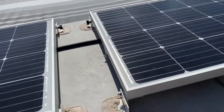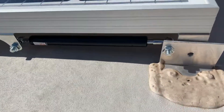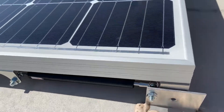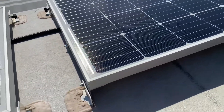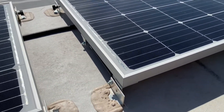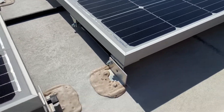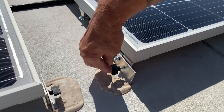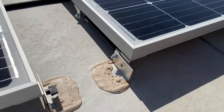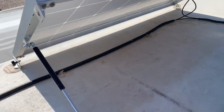So what I did was I bought on Amazon — you can't really see it, it's in the shadow there — I got some hydraulic gas struts and figured out the right dimensions. So now all I have to do is unscrew that thumb screw and raise the panel, and up it goes by itself.